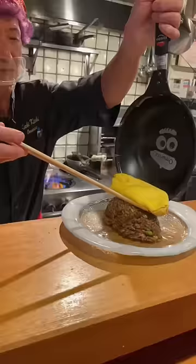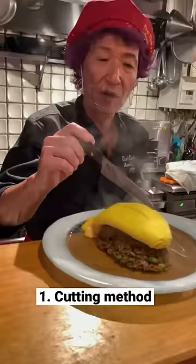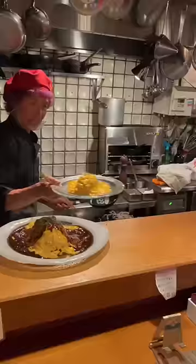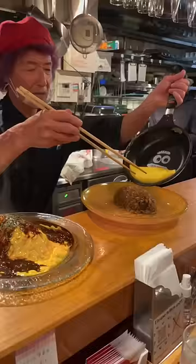He has multiple unique ways to plate his Omuraisu. The first one is his iconic cutting it open method. The second one is his special flying method. For his third method, he does nothing except tap the omelette.